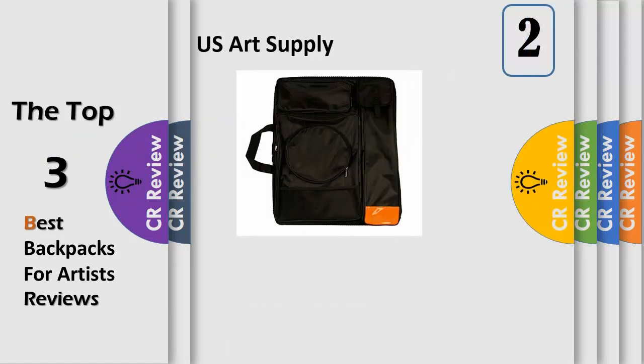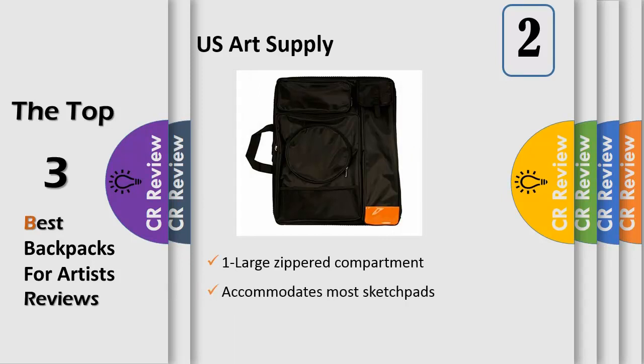Number 2: Black Nylon Art Portfolio with one large zippered compartment, two front zippered pockets, one mesh elastic pocket, and one poster tube pocket. Great for students and field painters to transport canvas, paper pads, and drawing boards. It can be carried by the handle on the top or by the padded shoulder straps like a backpack.